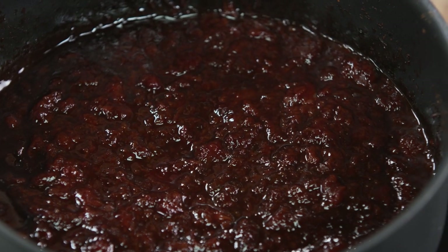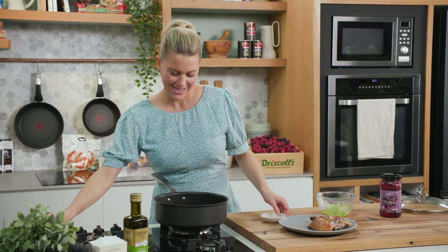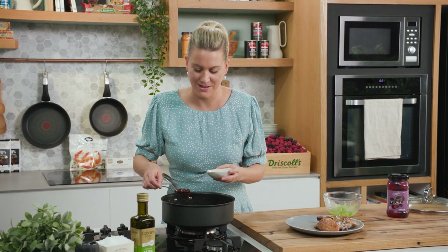The sauce is ready — have a look at this. You can see how much the fruit has cooked down; it's thick, it's rich, it's just right. We'll serve this in a small bowl next to the duck, and I've got a combination of duck breast and duck leg.